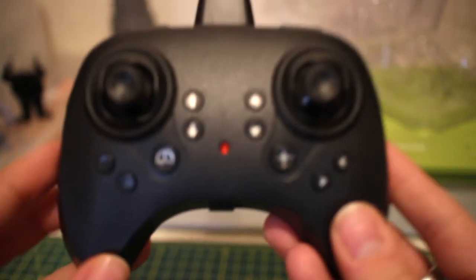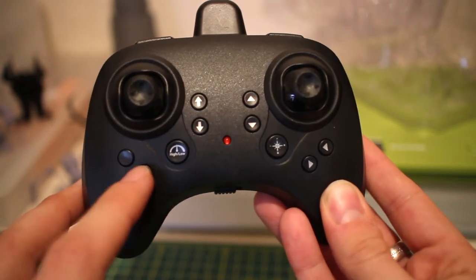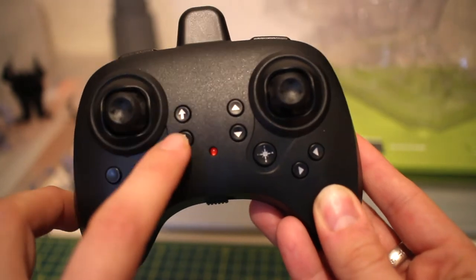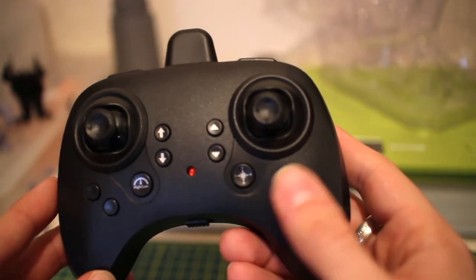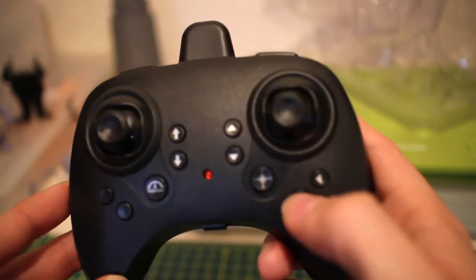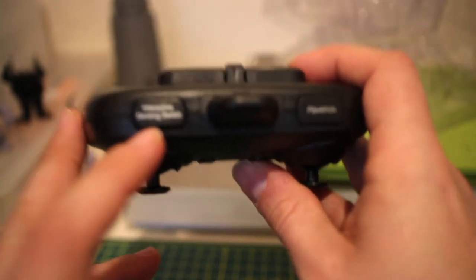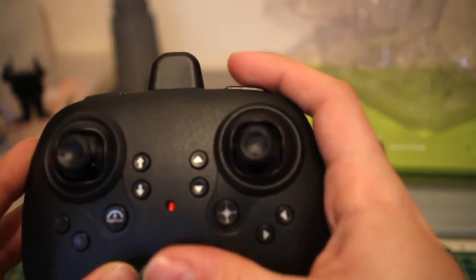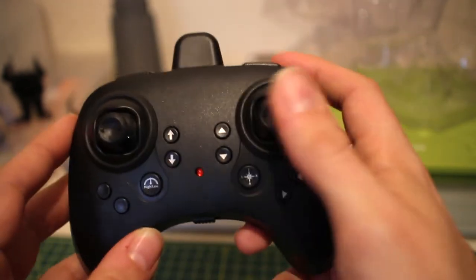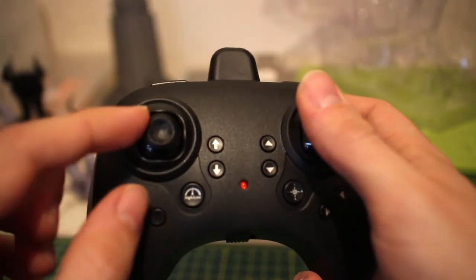Now let's look at the transmitter — very basic but quite nice. Starting with the buttons: we have speech control, auto takeoff, auto landing, two trim buttons on this side, headless mode, and your other trim buttons for up/down and left/right. On top you have two shoulder buttons — one for interactive sensing switch and one for flips and rolls.